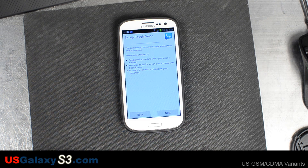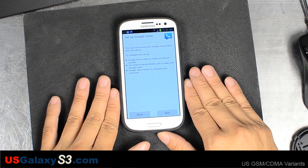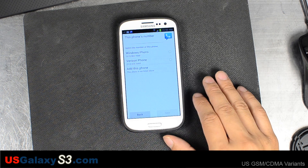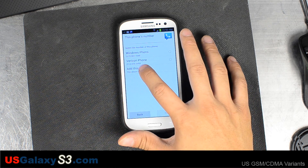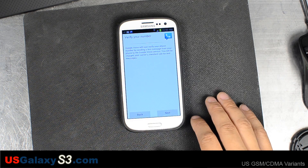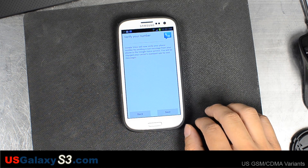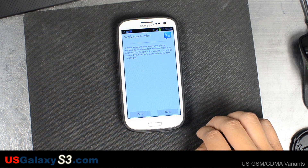To complete it, Google Voice needs to verify your phone number. You need to decide which calls to make with Google Voice, and Google Voice needs to configure your voicemail. So it's neither of these phones — I'm going to add a new phone. It says it's going to try to verify it by sending a text message from my phone to the Google Voice service.